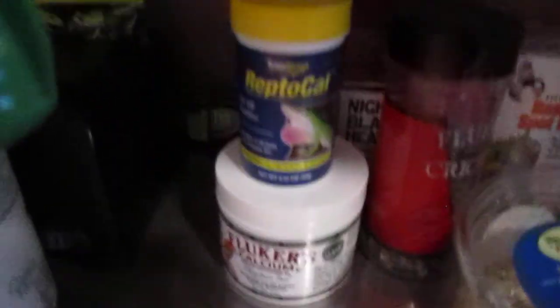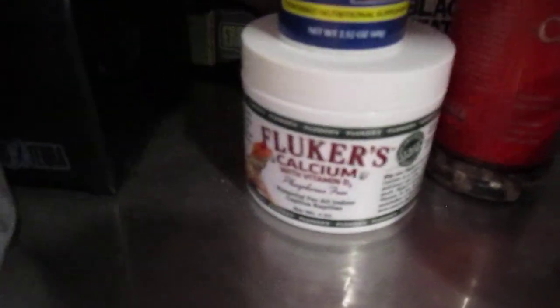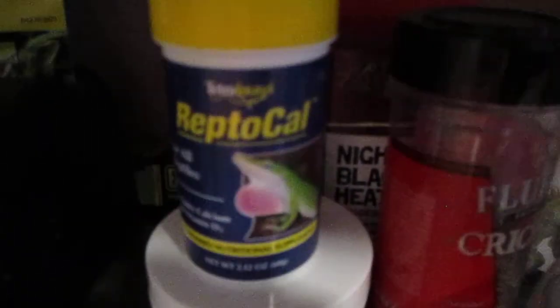I have the calcium right there — Flucker's Calcium and Reptocal.